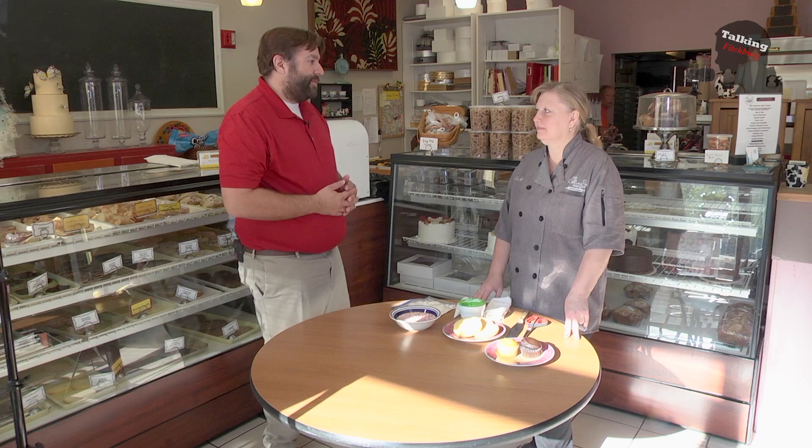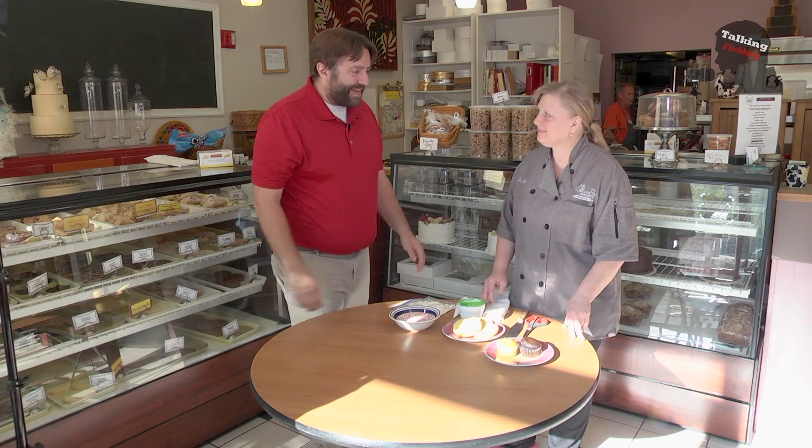Welcome back into Talking Fitchburg from the Rolling Pin Bake Shop right here in beautiful Fitchburg. Joining me today is Tanya, the owner, the best baker I know — besides my wife. How are you doing, Tanya? It's been a long time.